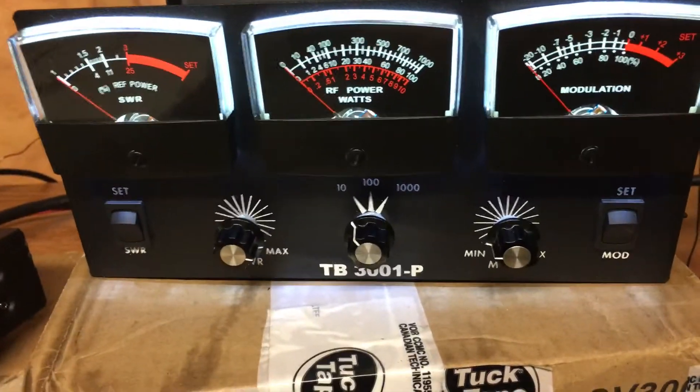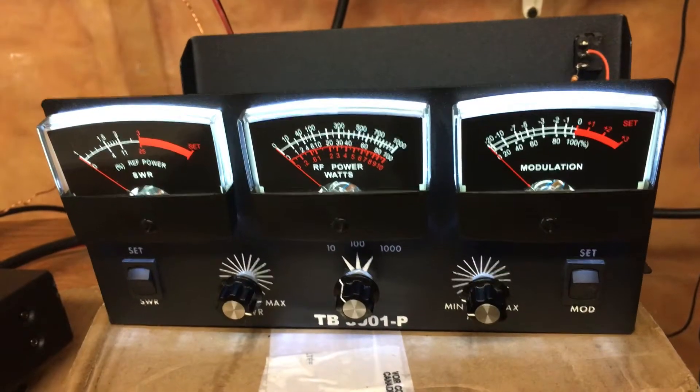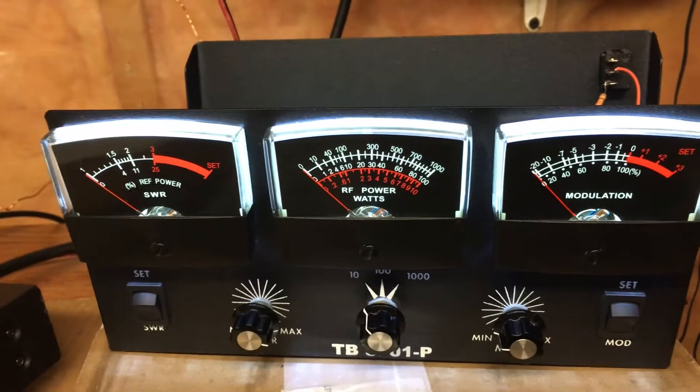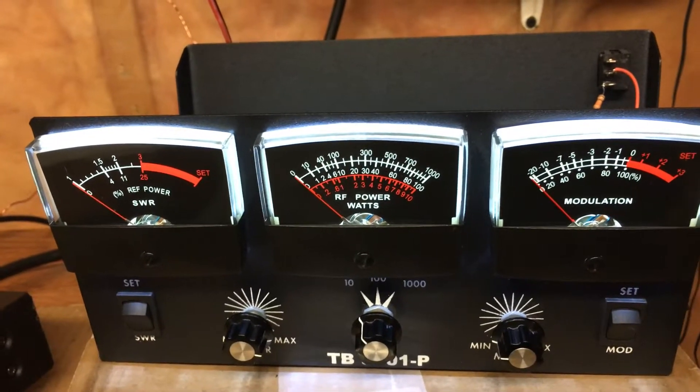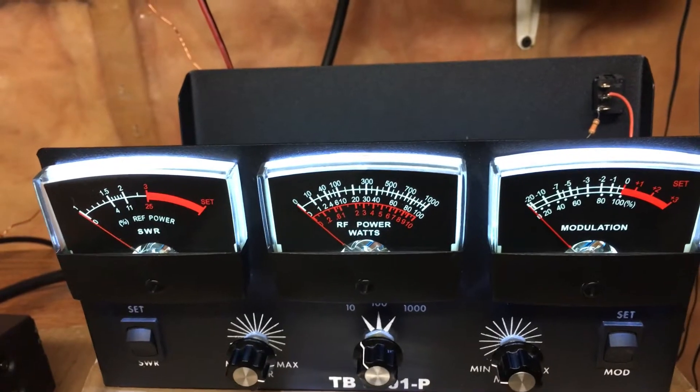On the bench we have a Dozie TB 3000P CB watt meter, black edition. It came to me with the middle scale — the RF power watt scale — not calibrated, and it was showing off readings that were messed up.